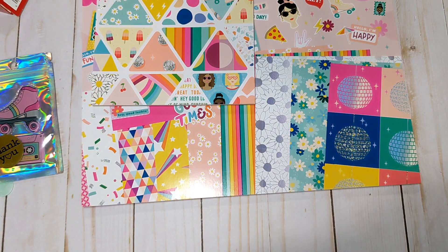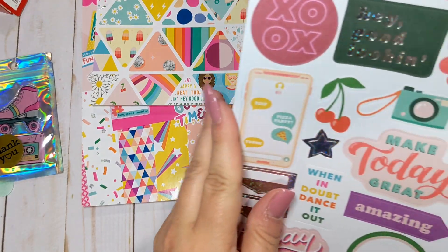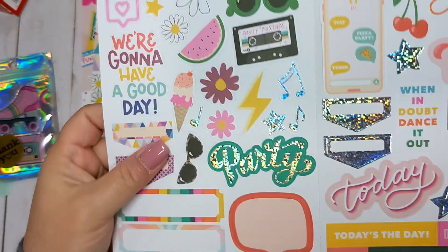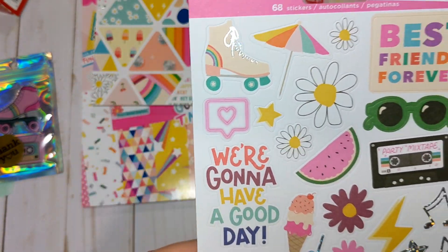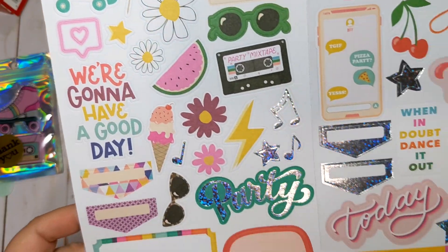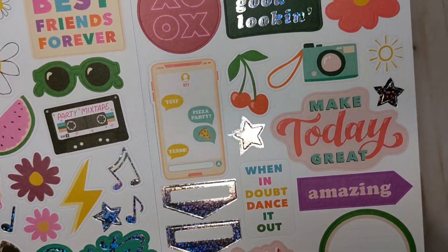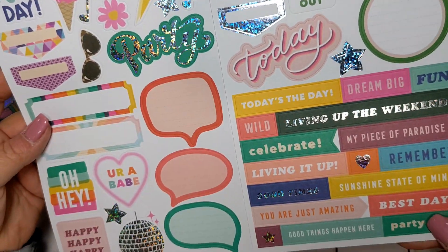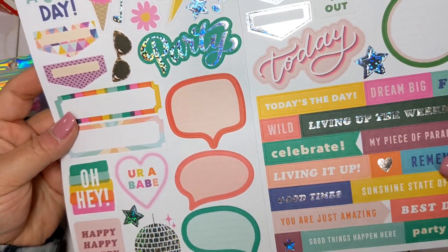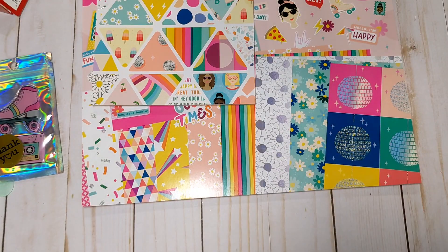I got the cardstock stickers with this collection. I love that roller skate — it's got holographic foiling, so cute. I love the holographic foil, it's so pretty. I like how they give you a bunch of words too. So we got those stickers.